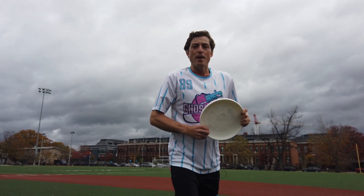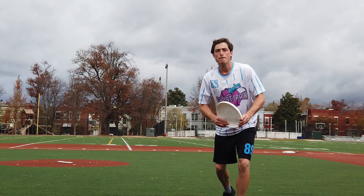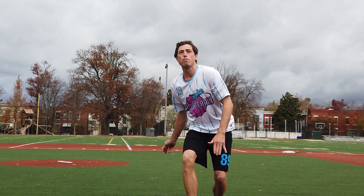Now that we have all the basics down, the last part you can doctor up is the wind up. You really want to step into a full forehand just so it looks cooler. If it's coming out like a full huck and then all of a sudden it floats 10 yards, that's when you know you really have it.